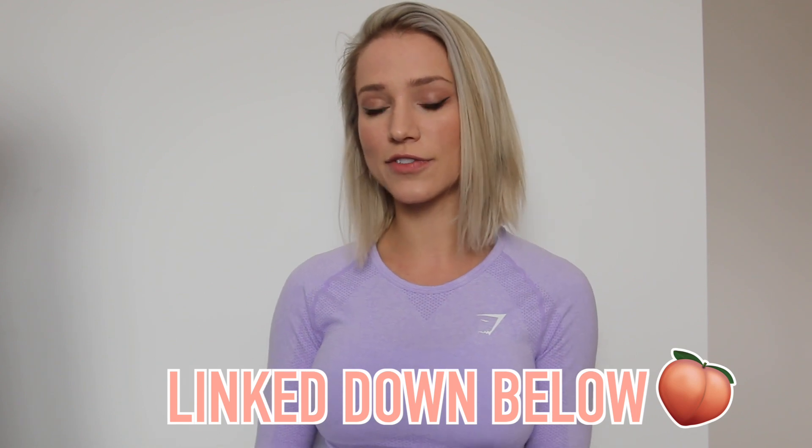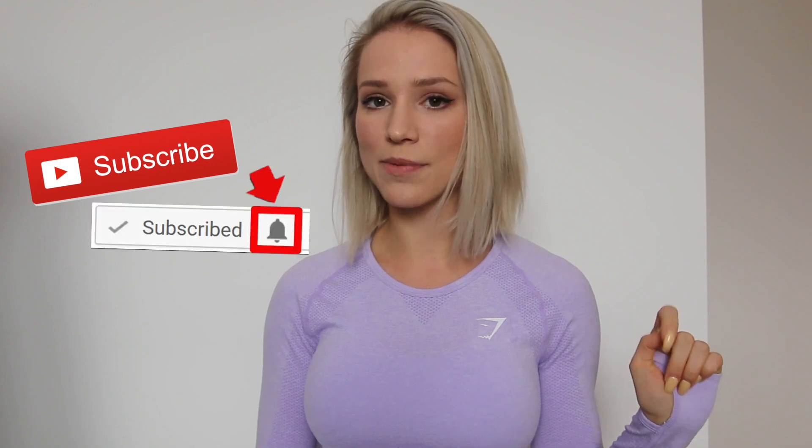This style of workout is what I've been doing for a couple of years and it's given me great glute progress. I have a science-based workout program that many of you have already purchased — thank you so much. If you want a full-body program using all the science from this video and my last, the link is down below. If you found this video informative, please give it a thumbs up, subscribe, and hit the bell for notifications. I love reading your comments — thank you for watching and supporting me!